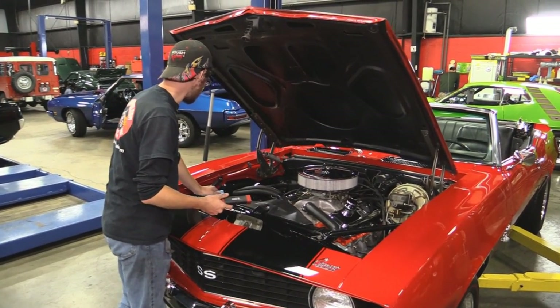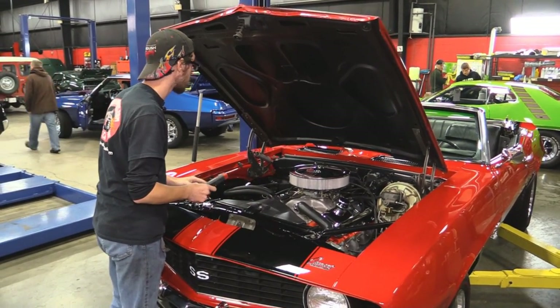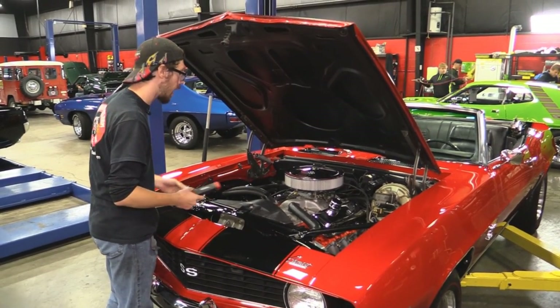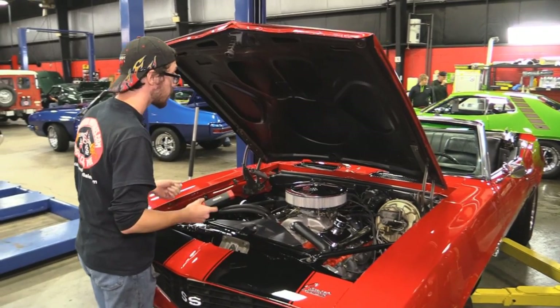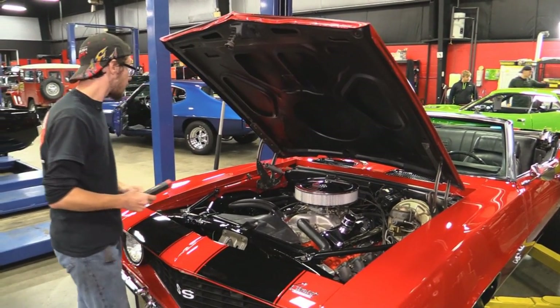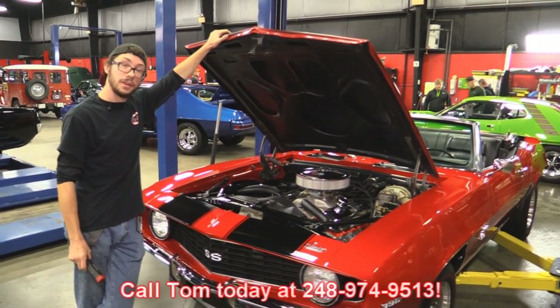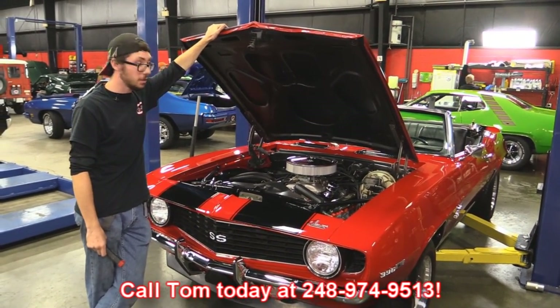The fenders look like they're in beautiful shape — they were obviously taken off to be painted and then reassembled. The firewall looks like it's in great shape, none of the wiring looks to be haggled or anything of that nature. AC Delco horns in the front — it's just downright nice. If you'd like to have this thing parked in your driveway, make sure to call Tom at the number below and let Vanguard Motor Sales park your dreams in your driveway.